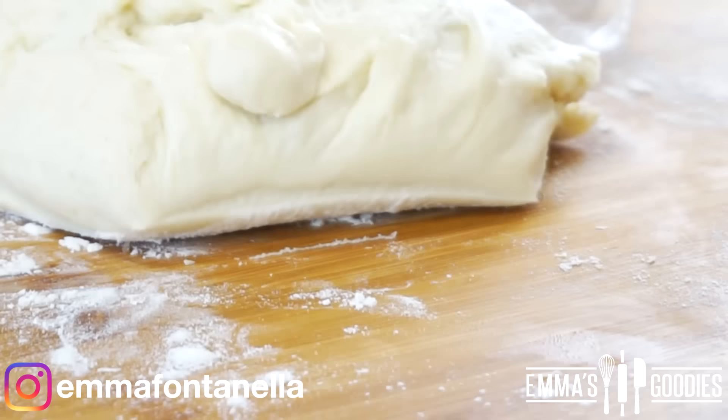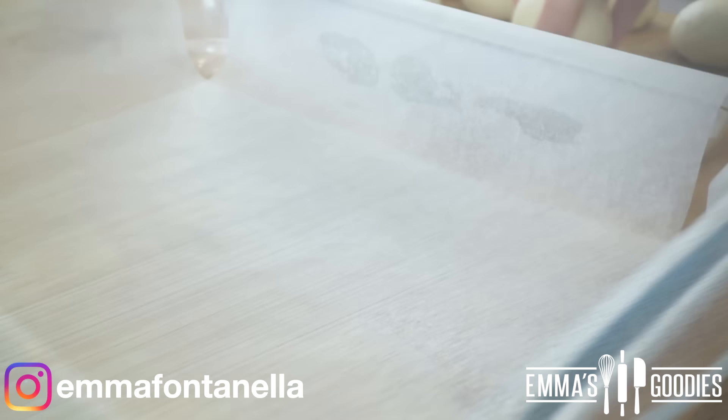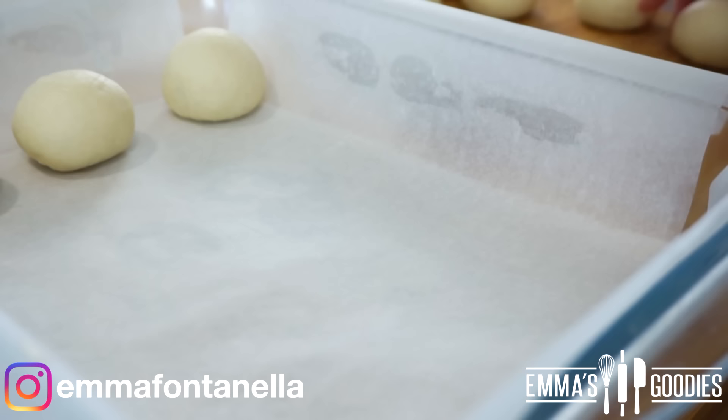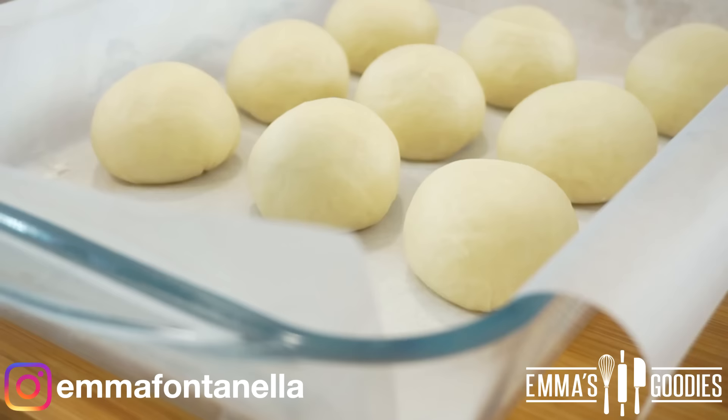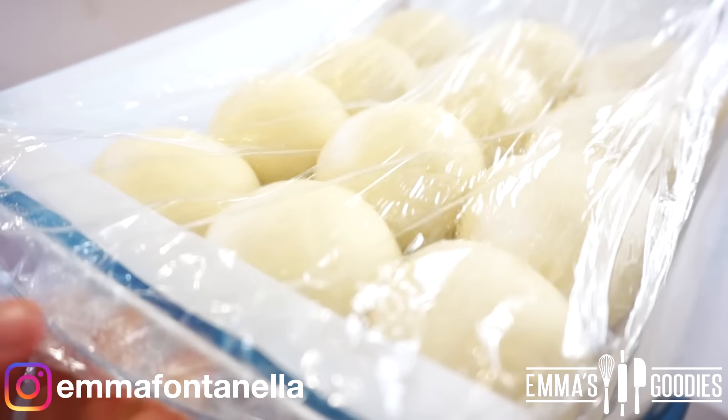Now you're going to form your bread rolls. With this recipe you'll get around 12 buns; if you want to be really precise you can weigh each bun so they're all the same size. Place these onto a baking sheet lined with parchment paper, leaving some space between each roll because they will rise again and continue to expand in the oven. Cover these again and allow them to rise for an additional 30 minutes.